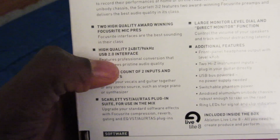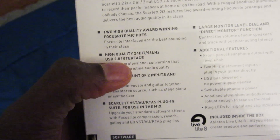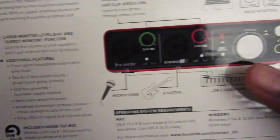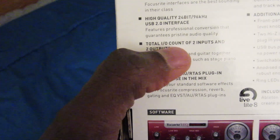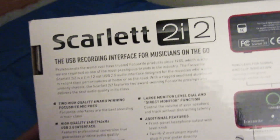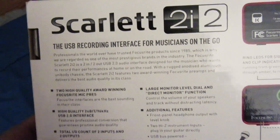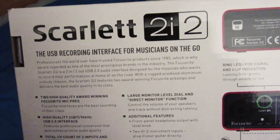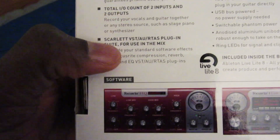Inside the box it tells you: two high-quality award-winning Focusrite mic pres, and they are excellent — 24-bit, 96 kHz, USB 2, which also provides phantom power as we looked at last time. It's a total of two inputs and two outputs, which is why it's called the 2i2 — two in, two out.